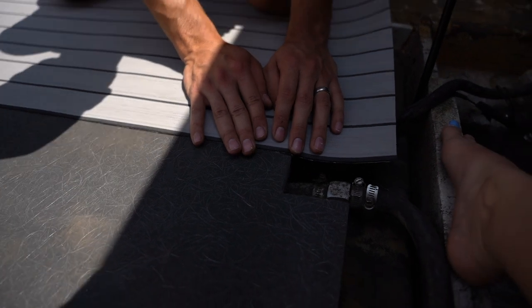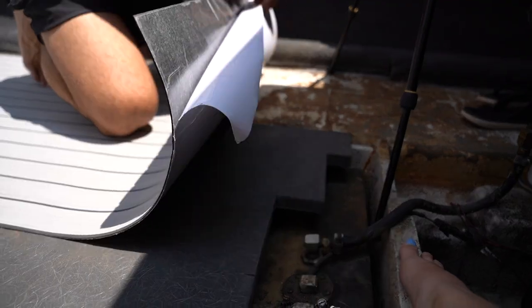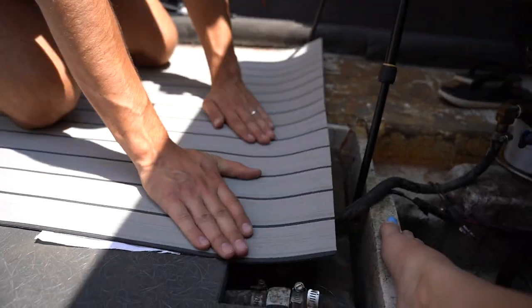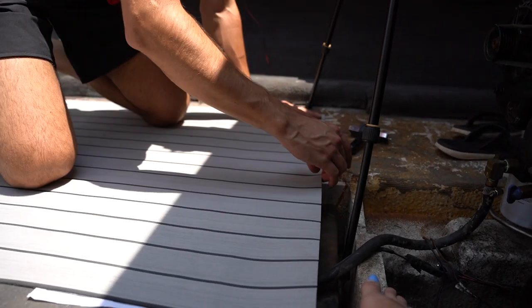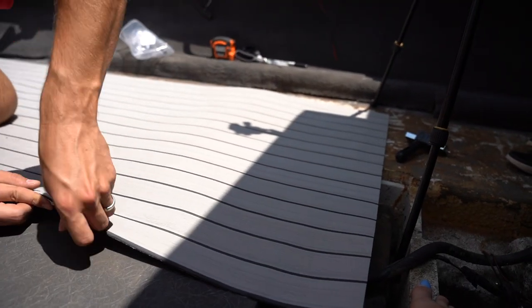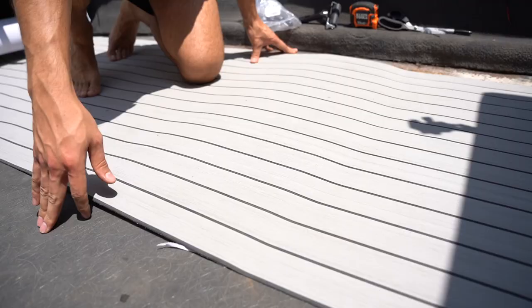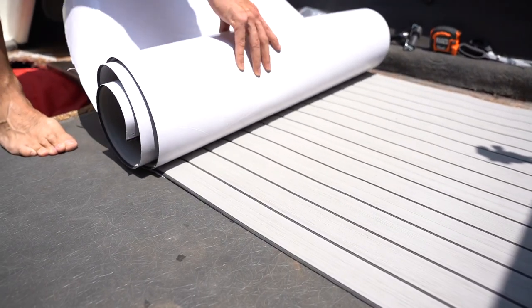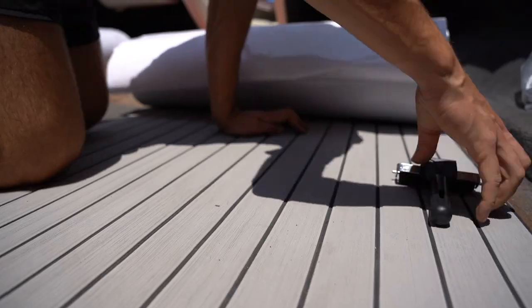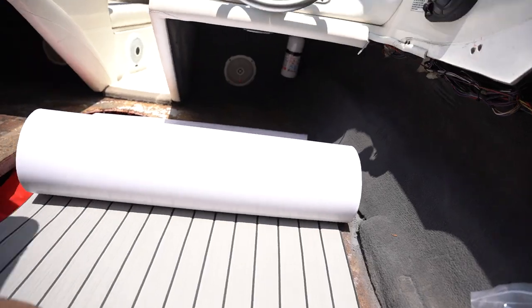Now the moment we've all been waiting for — I'm about to unpeel it and stick it on.